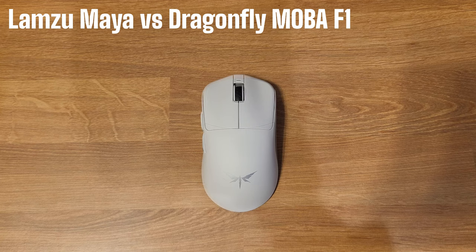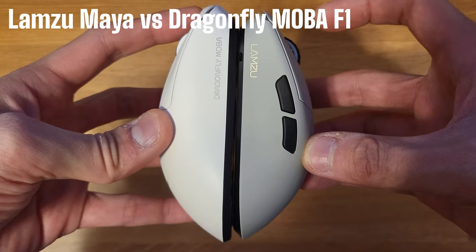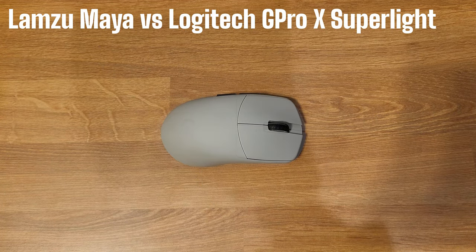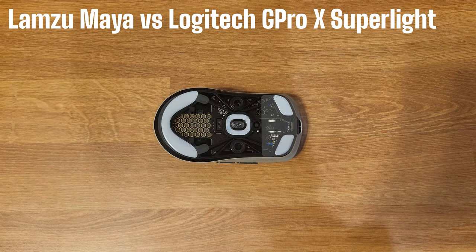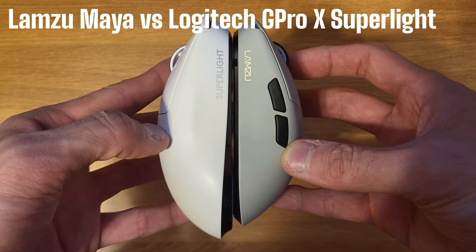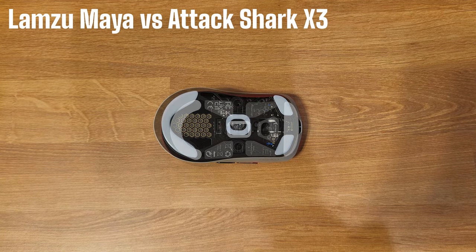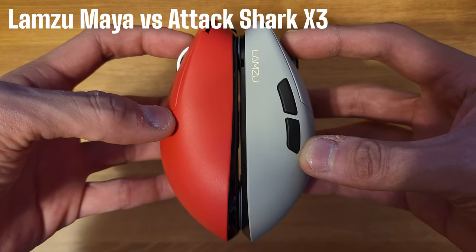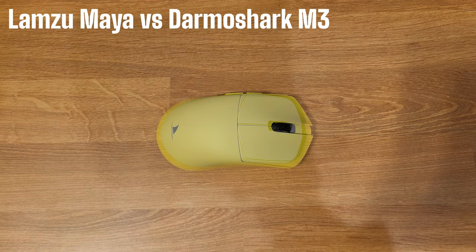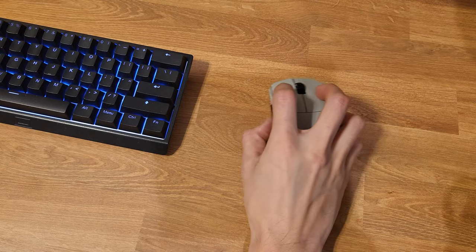Comparing it to the Dragonfly MOBA F1, the F1 has more rounded, bulbous features and is a bit larger than the Maya. Here it is against the OG, the G Pro Superlite — the Superlite is a lot larger with more of a filled-out shell. They look pretty similar side by side but in hand they feel vastly different. The Attack Shark X3 is very similar in size — probably the closest one in size to the Maya — though the button profile on the Maya sits lower. Against the Darmo Shark M3, which is probably the largest mouse I have, there's quite a bit of a size difference and the shape profile and in-hand feel are completely different.